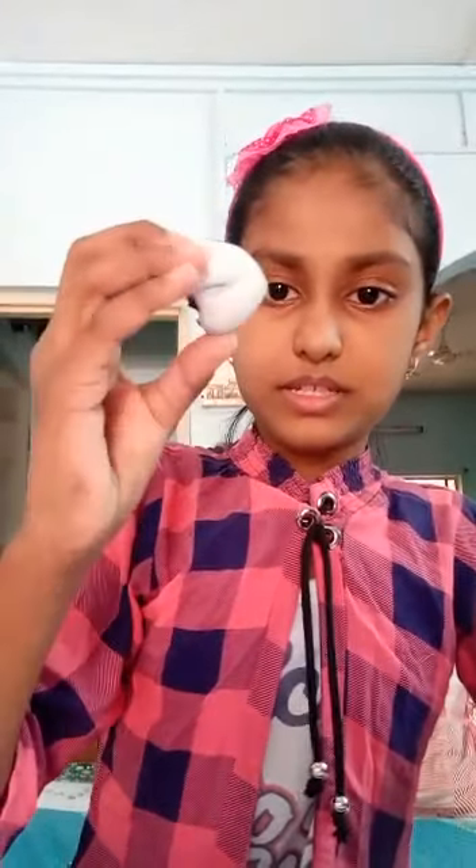Let's start. Take 1 onion and cut it in half. And a Bottle Top. Start it. Dip the onion into this.